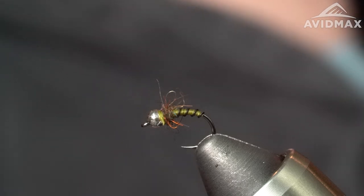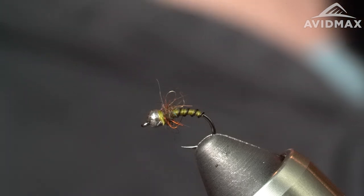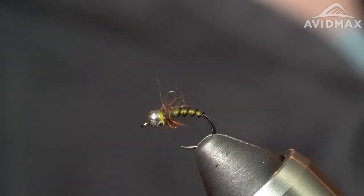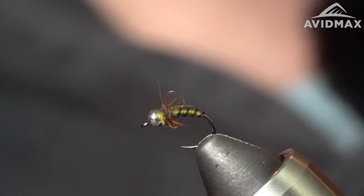I found myself the night before trips, a lot of the time, wanting a certain pattern or certain color or something that I needed for the next day. And a pattern that seemed to fill that void every time — that I could tie a ton of in whatever color and size I needed — was this guy.